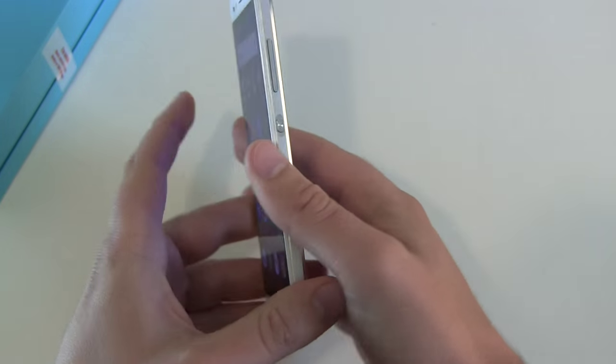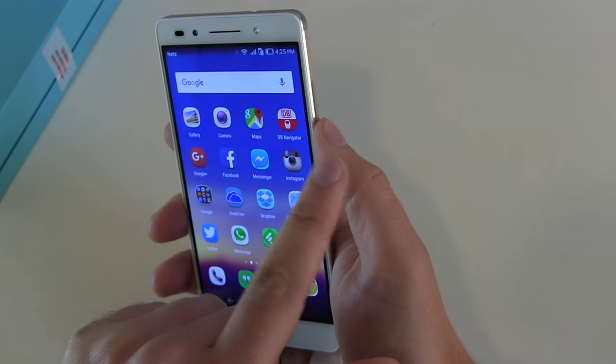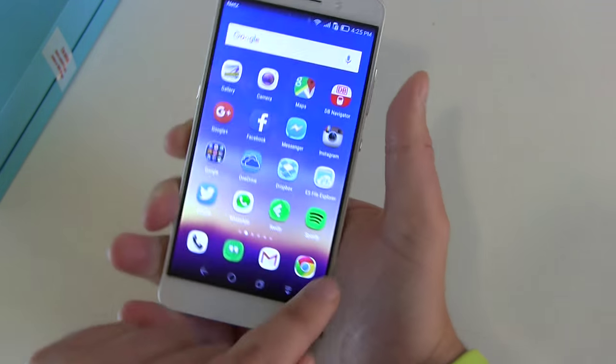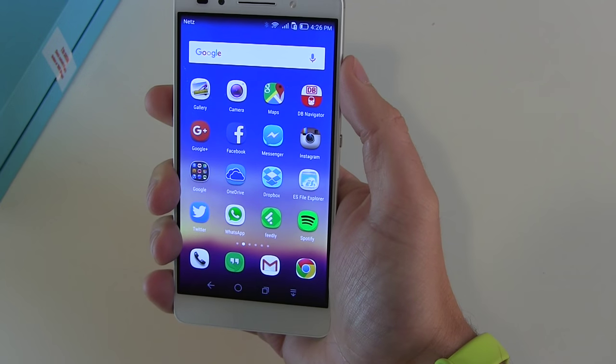I really like the aluminium and I like the buttons. I can reach the on/off button easily and the volume down button yes, but not the volume up button comfortably — you can reach it but you won't have such a strong grip in your hand anymore.